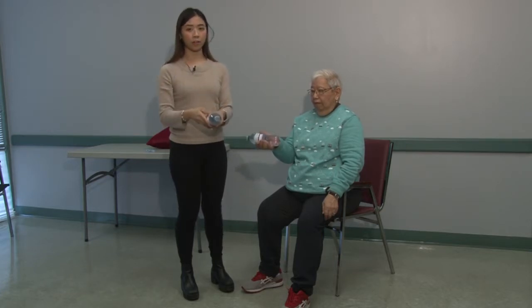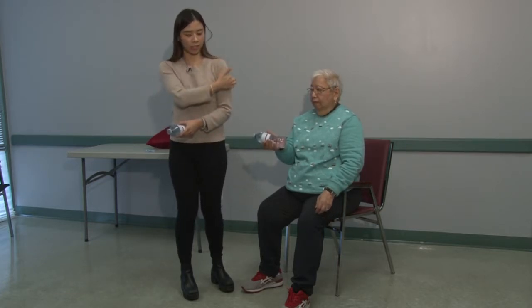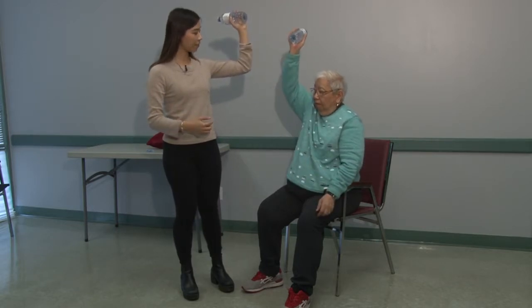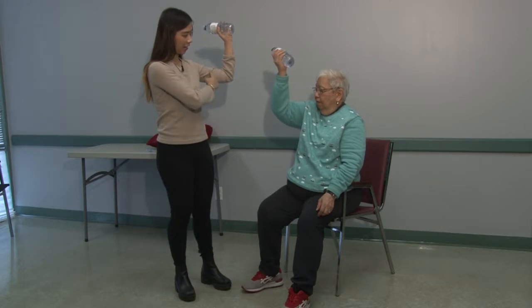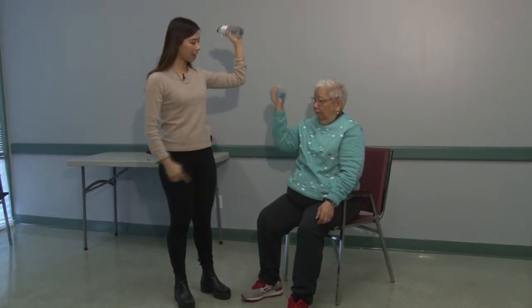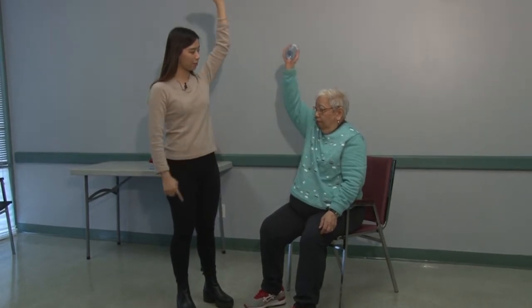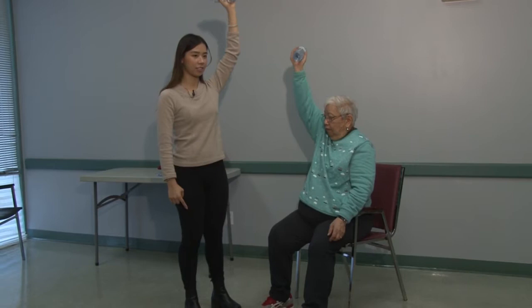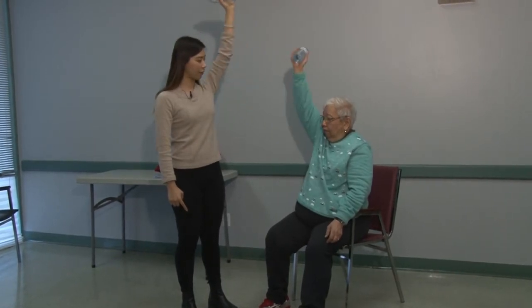You can also work your shoulders, the deltoid muscle here, by raising it. Raising it and leaving it at a 90 degree angle, raising it up, pulling back down to 90 degrees, raising back up, and pulling it down at 90 degrees. Do this for five more times.